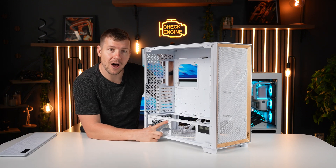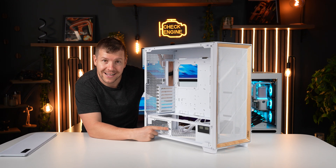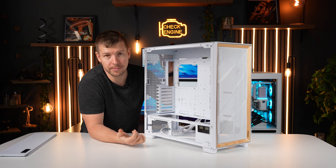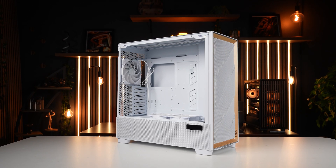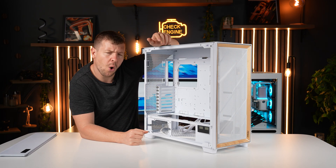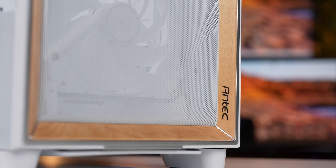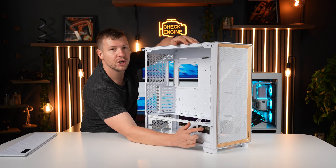The power supply goes in at a 90-degree angle, so none of the cables are running into that 240mm radiator. You have the option of adding the 240mm radiator or some extra fans down the bottom. I chose to remove the hard drive cages to do that, or if you're not using hard drive cages, you remove them for extra cable room.